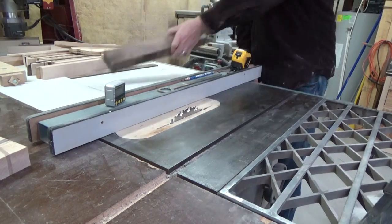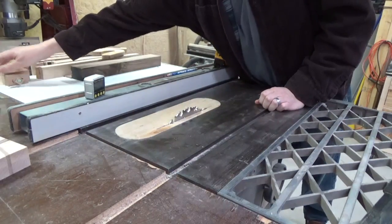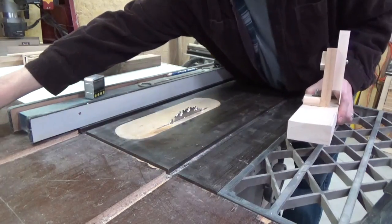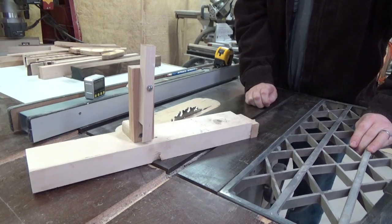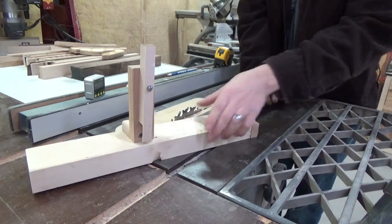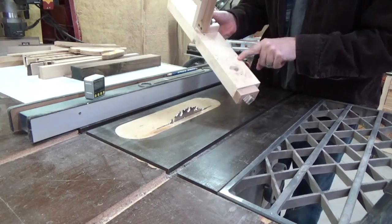So here's what I came up with. By no means am I saying it is the end-all be-all solution — it is just something that has worked for me. It's ugly, it's grotesque looking, it's not going to win any beauty awards, but it works. Function over form in this case. The way it works: it's just a two-by-four that has been ripped down to exactly three inches.